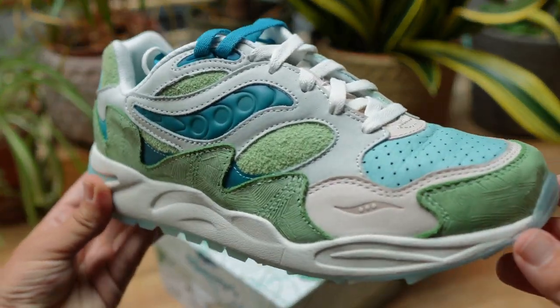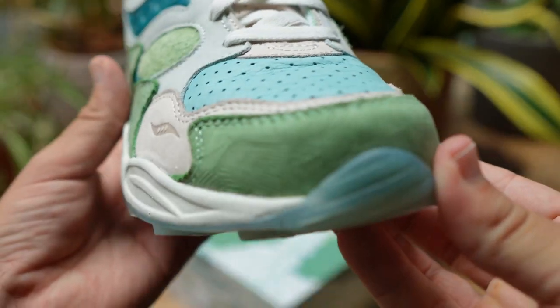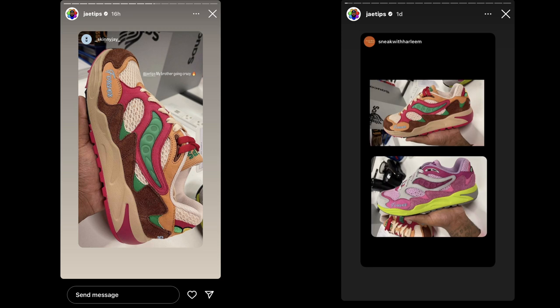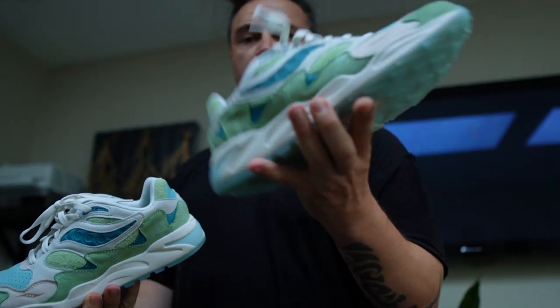The Saucony Grid Shadow 2 is kind of in a moment of renaissance right now. Saucony have been putting a lot of energy into revamping this model, and they've been doing it with the pretty sterling helping hand of jtips. Being a sucker for green and eager to try out the model, I had to get them in hand.